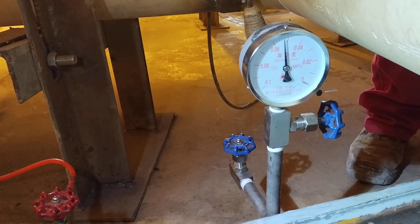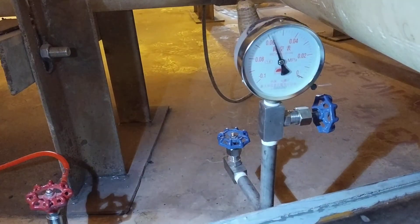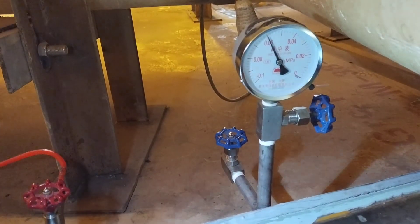Hold for 20 seconds. If any bubble is found inside the square box, then we will consider it a leak at the weld joint. Now we will observe for any bubbles, up to 20 seconds.